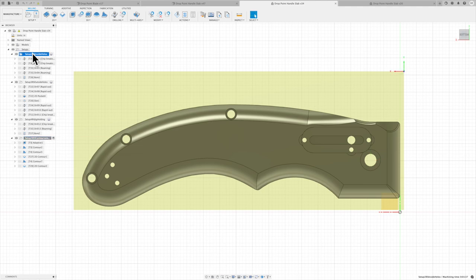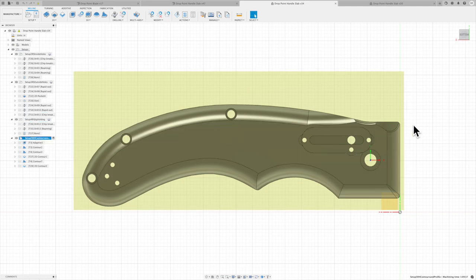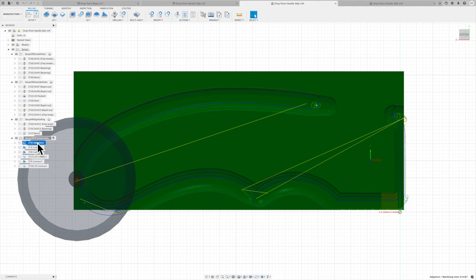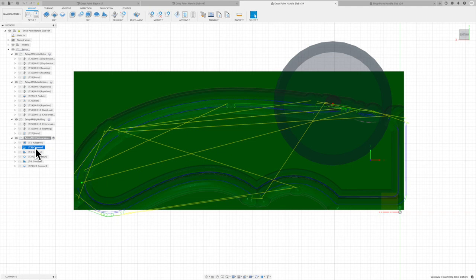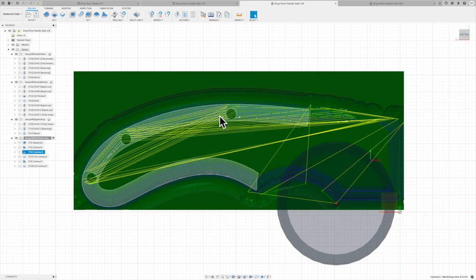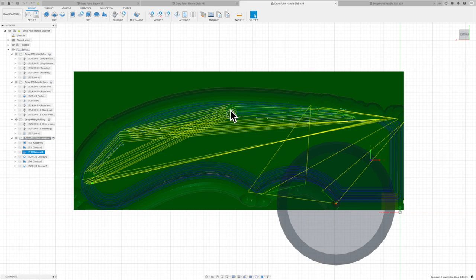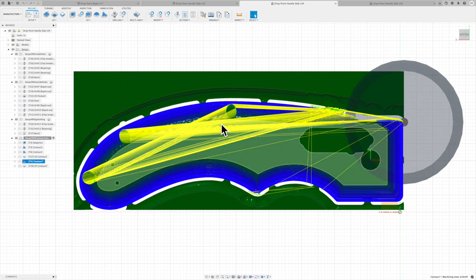Moving into the manufacturing side of the handle slab: drilling holes on the back side was pretty easy to CAM out, then drilling holes on the front side, then setting up a jig and drilling holes to bolt the piece down. Then came the 3D contouring, which got more complex. I've got a first tool path doing adaptive roughing around the outer edge, followed by cleanup passes and contours — but there were a lot of wasted tool paths around the holes.